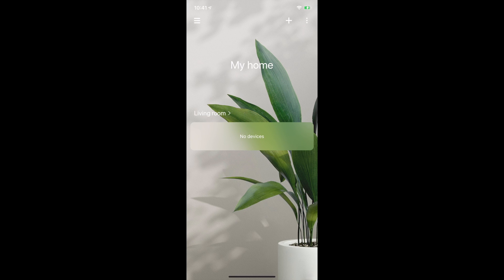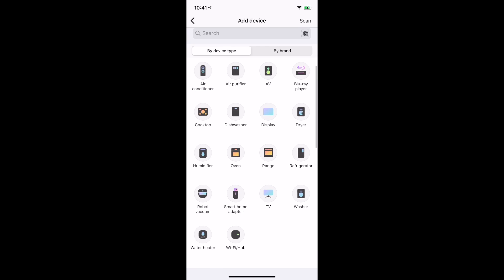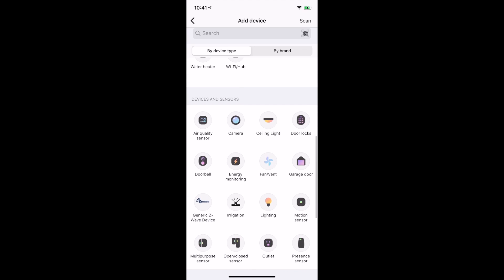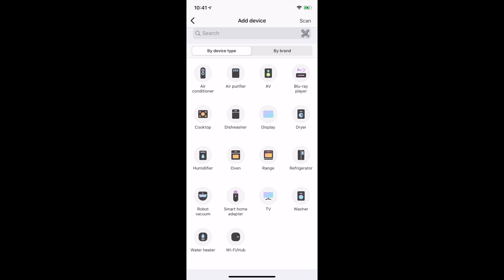Now what we'll do is go into the plus here and then we need to add a device. If we go to the bottom there, we can see that we would like to add a Wi-Fi hub. As you can see by device type, there are a lot of different devices you can add to this hub, which is one of the reasons that it is so popular. It makes a lot of sense to choose, especially if you're getting into smart home and home automation, because there's a good chance that anything you buy off the shelf is going to work with this unit.